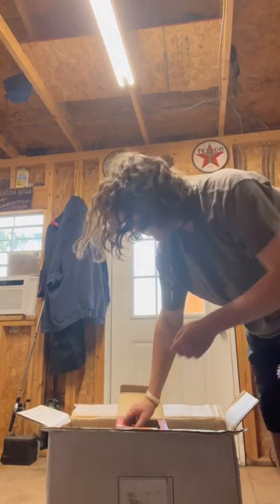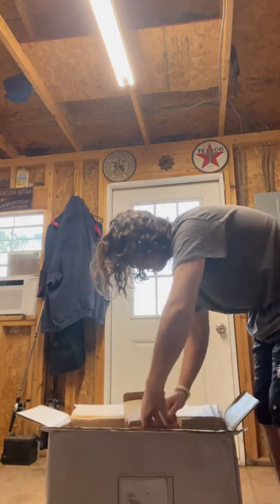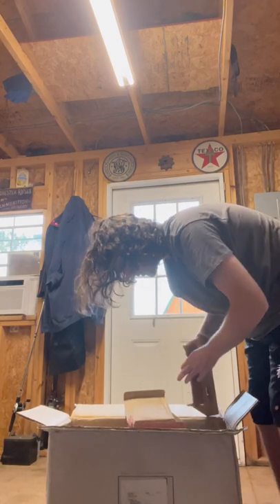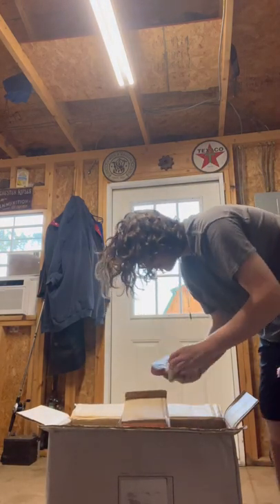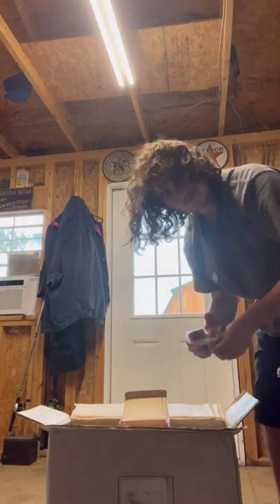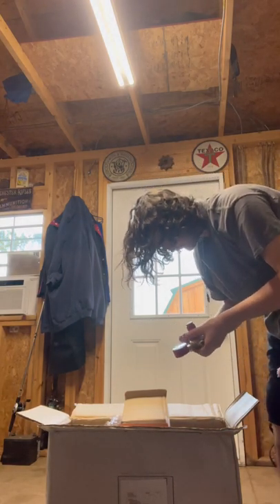I hope you guys can hear me okay — I've got my fans going. This summer heat wave or whatever we're going through has been insane. So much packing. This thing feels pretty hefty. It looks good, it looks strong, I trust it.